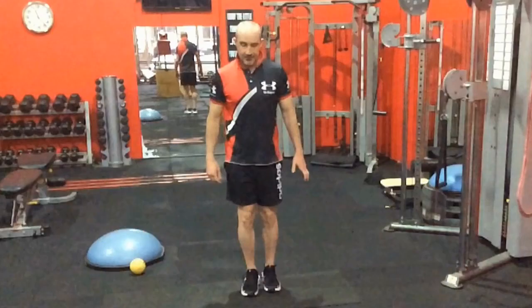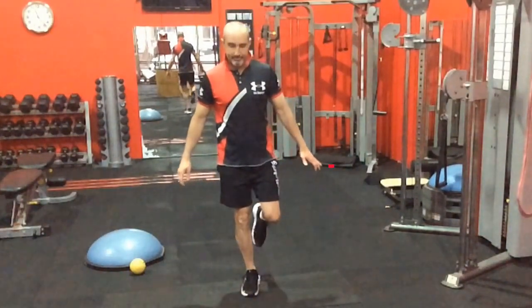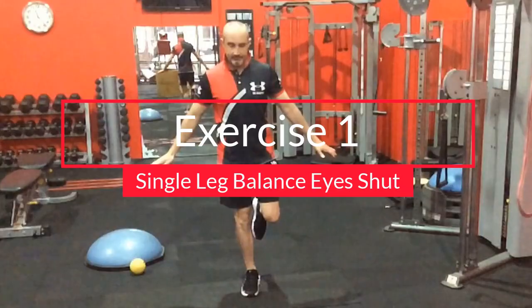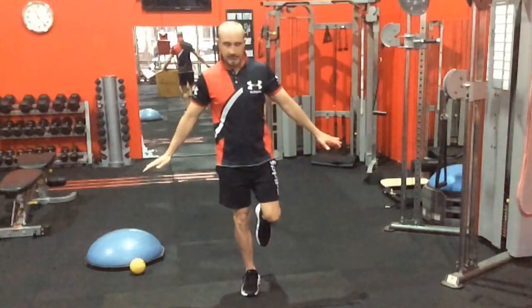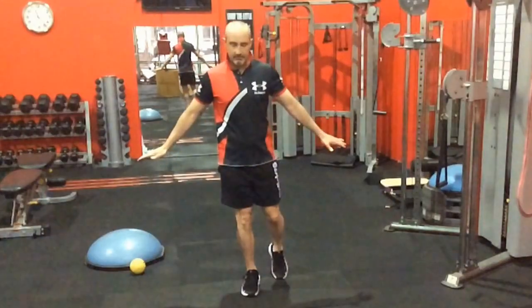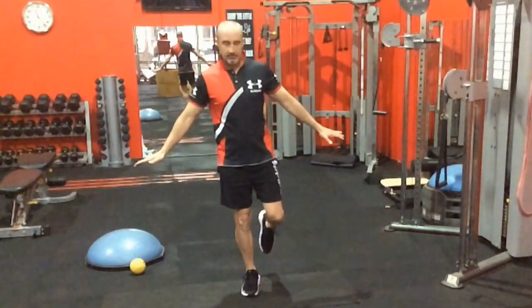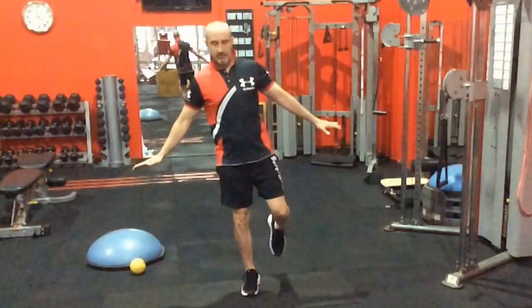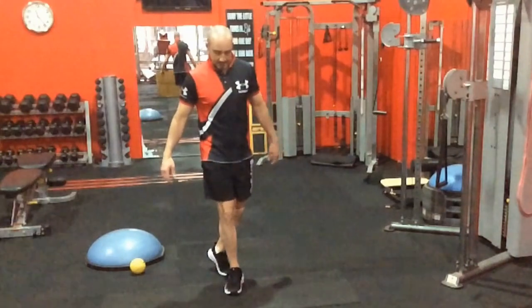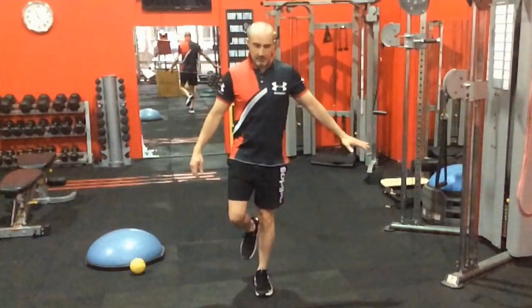This first exercise is quite simple, but having said that, it's quite difficult. All you've got to do is stand on one leg and then close your eyes. The minute I close my eyes, there's a chance I'm going to lose it just like that. You could repeatedly try the same side and try to learn from your mistakes. Each time I make a mistake, I'm basically learning something about how to correct it.